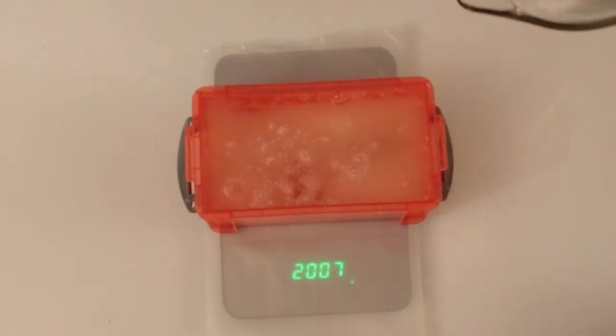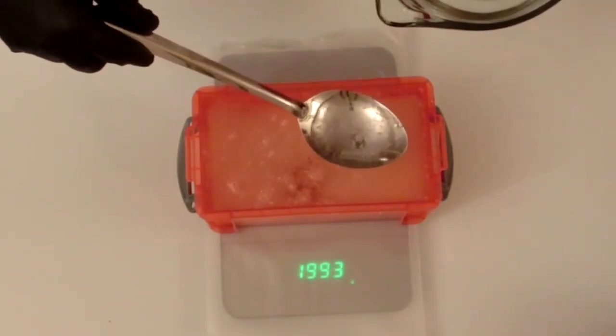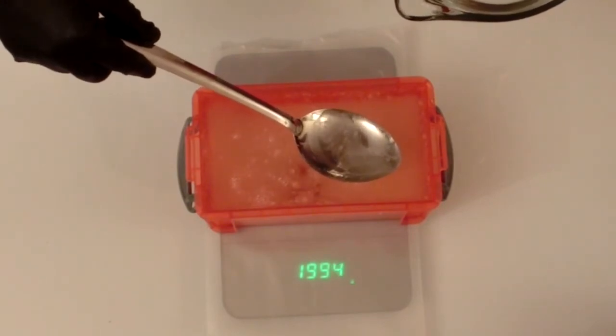It's important to make sure that your quantities are accurate when making Ballistic Gel. In this case I've added slightly too much water, so I'm going to siphon off the right amount to make sure that I've got 2000 grams total.